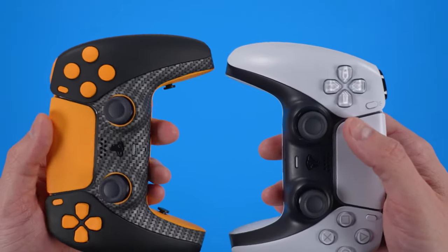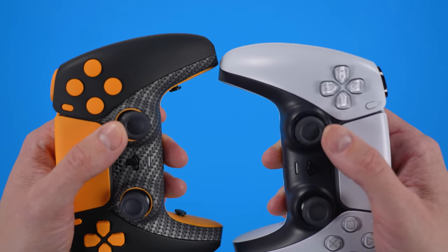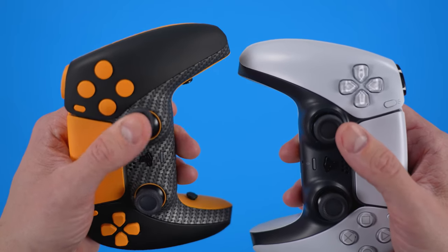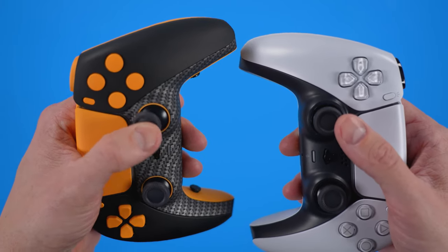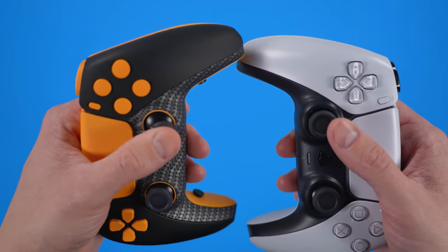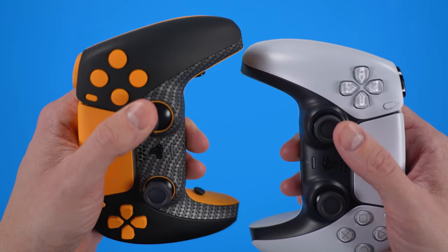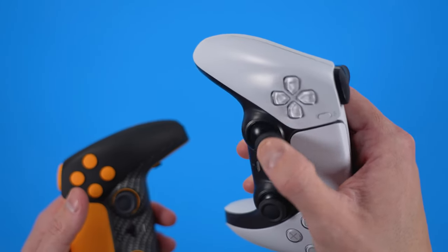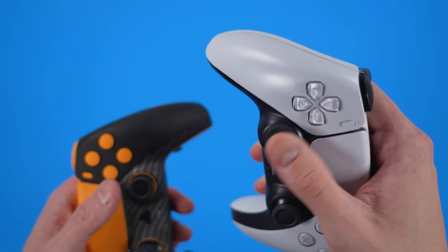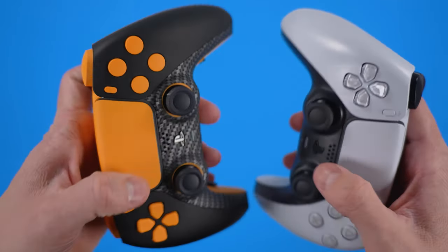If I bring in an OEM DualSense controller and try to show you on camera the differences in tension, that really doesn't communicate across video very well. You just have to trust me — this takes a lot more deliberateness in my movement and it feels awesome. I absolutely love this increased thumbstick tension. It feels like a much more substantial thumbstick than on the actual DualSense, which is kind of flimsy in comparison to what is required on the Battle Beaver controller.